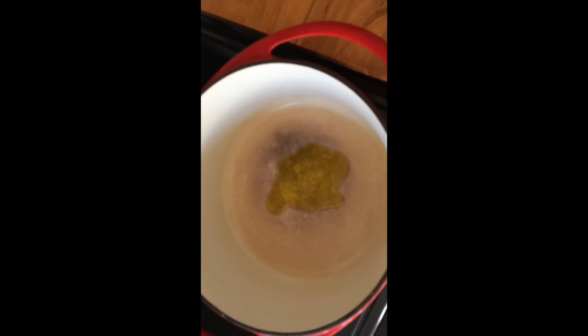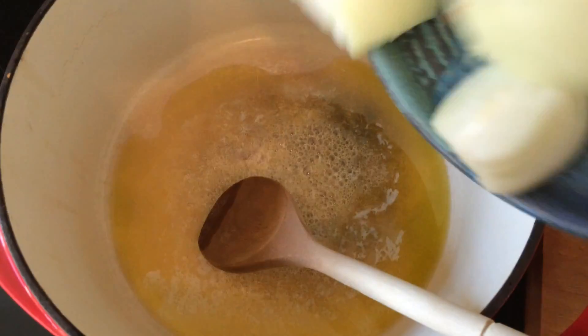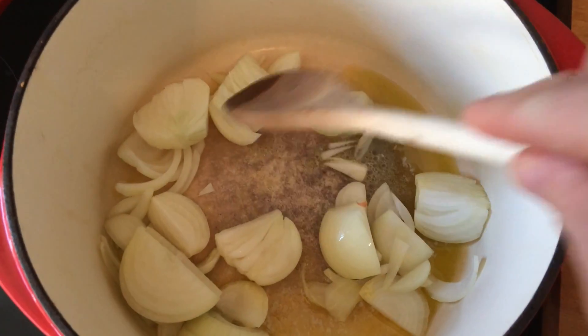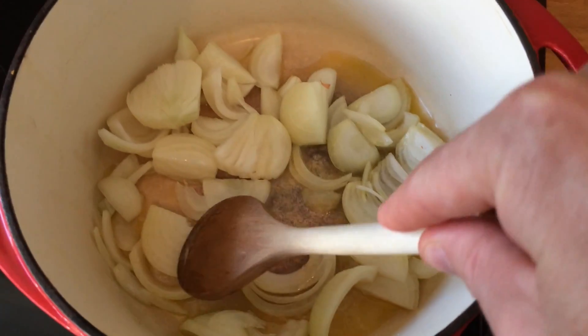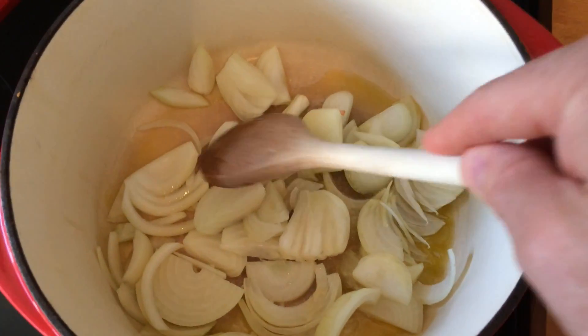So we put in some olive oil and some butter. When the butter has melted, put in your onions and give it a good stir. Now we need to sweat these onions down, cook them down. We don't want any colour on them, but we want to cook them till they look a bit translucent. Low heat for a longer time is always the best way.